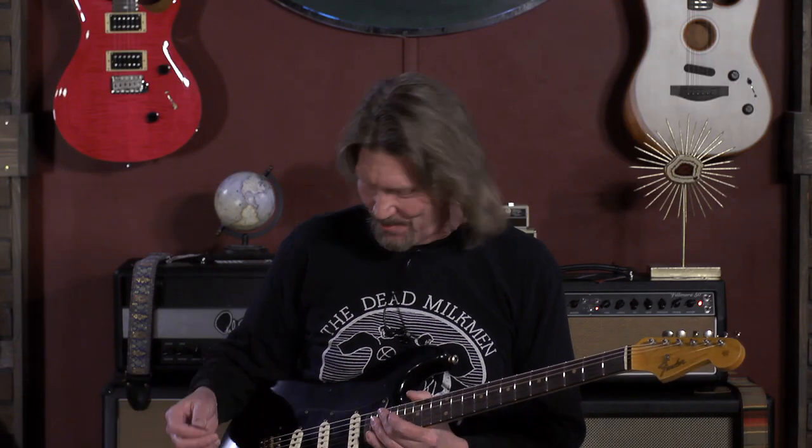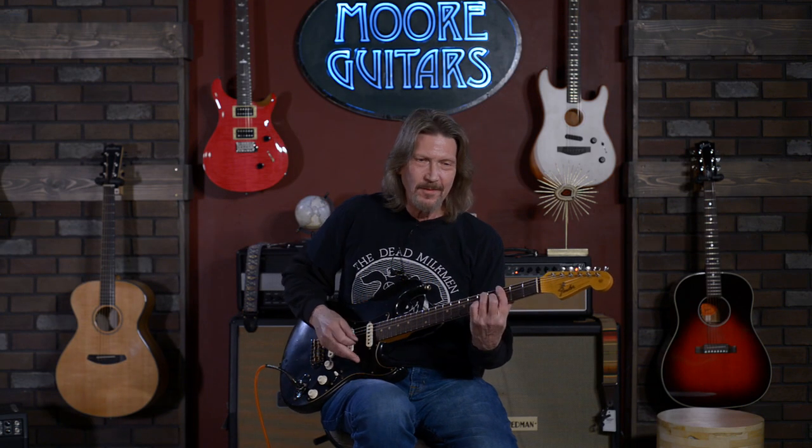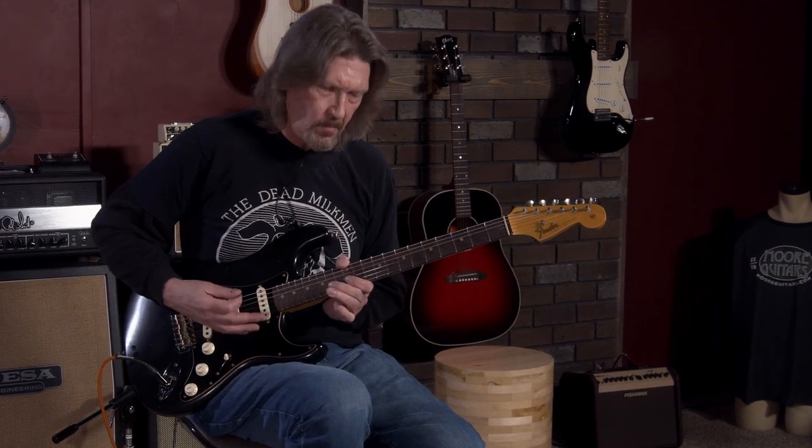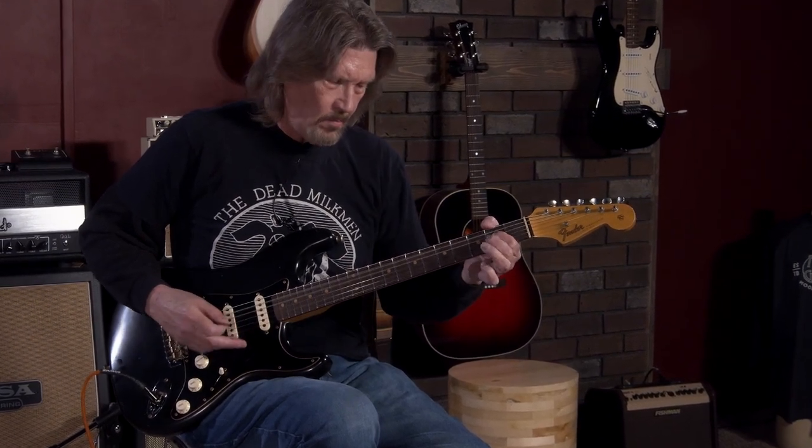Position two. Middle position. I know, I can't help it — when you get this guitar, you want to play all the classic stuff. Position four. And the neck pickup.